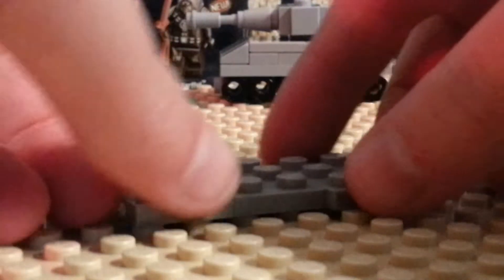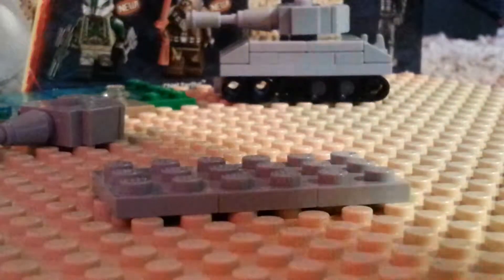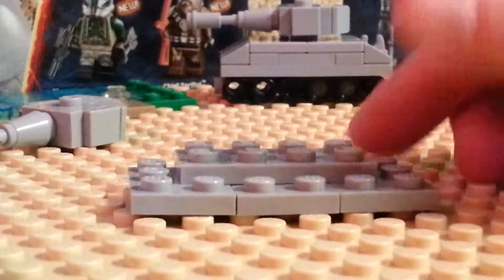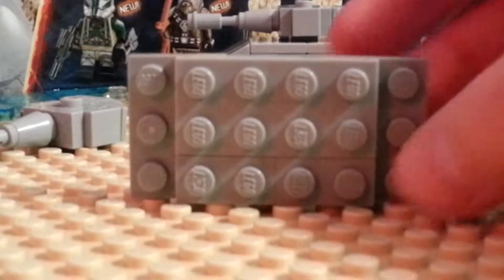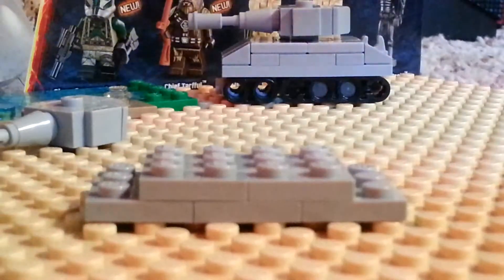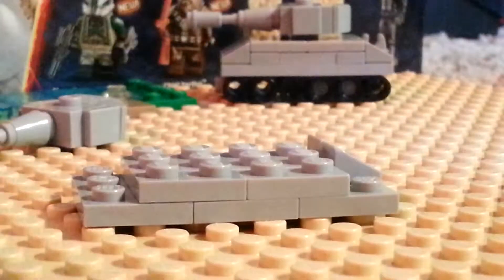Start out with the 2x3 bricks — get them all lined up. Then get your 2x4 and add that on. Then get the 1x2 bricks — they don't have to be 1x2's, I just could not find a 1x4. Then on one side we will add 3 chi slopes, all evenly spaced, just like so.